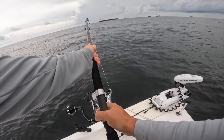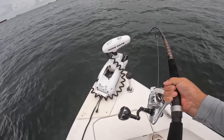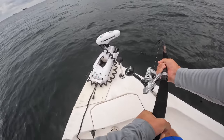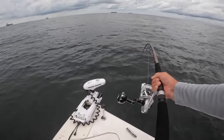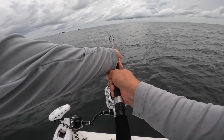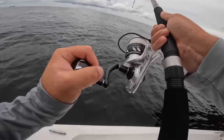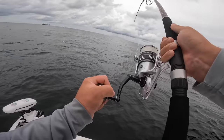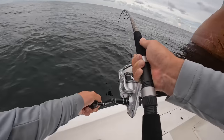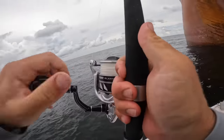They have to be 36 inches long to keep — such a nice fish. Man, they have some power! Come on buddy, that is awesome — I just need to get his head up out of the water. Come on buddy! Nice cobia, that's awesome!